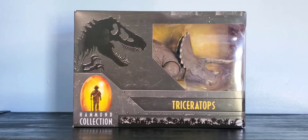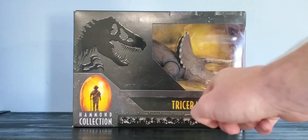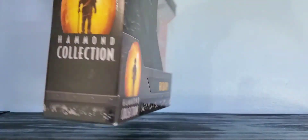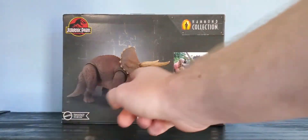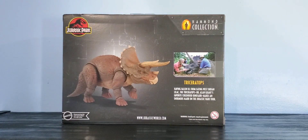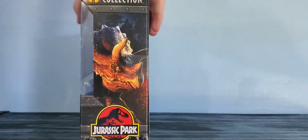Let's go over the packaging real quick. It's got the Hammond Collection embossed T-Rex logo, it says Hammond Collection Triceratops, eight plus, Mattel. On the back you've got a nice render of the figure and a picture of it from the movie. It says: 'Having fallen ill from eating West Indian lilac, the Triceratops — Dr. Alan Grant's favorite dinosaur — makes an enormous mark on the Jurassic Park tour.' It was a great scene in the movie, but overall Triceratops hasn't really done much in the Jurassic movies and has been overshadowed by the Sinoceratops and Nasutoceratops.